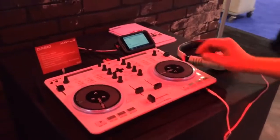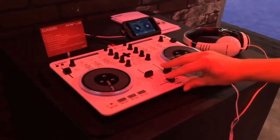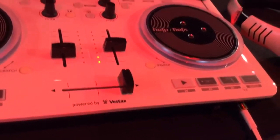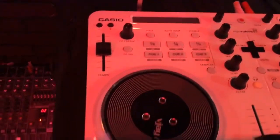So now I'm loading up something on the second deck. These will be available in March. This is Casio's first foray into the DJ market, although they did have the XW-G1, which was a keyboard designed to be used with the DJ for EDM type music. Now they've gone a step further with the DJ controller, and this is made in partnership with Vestax. So this is the new XW-J1 by Casio.